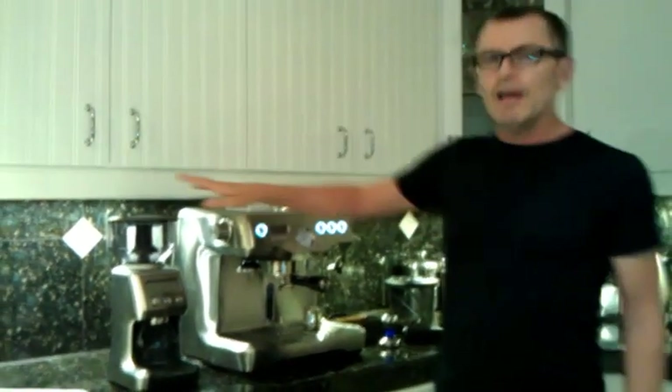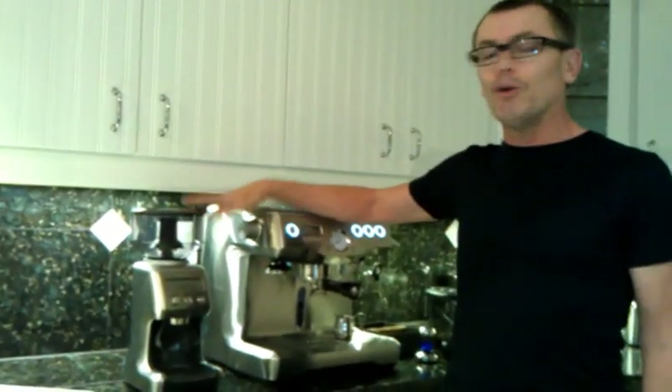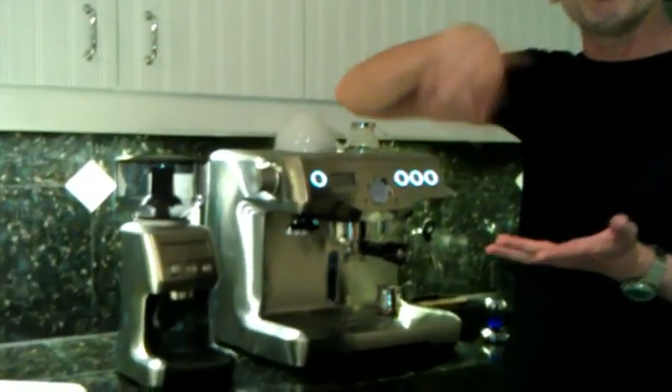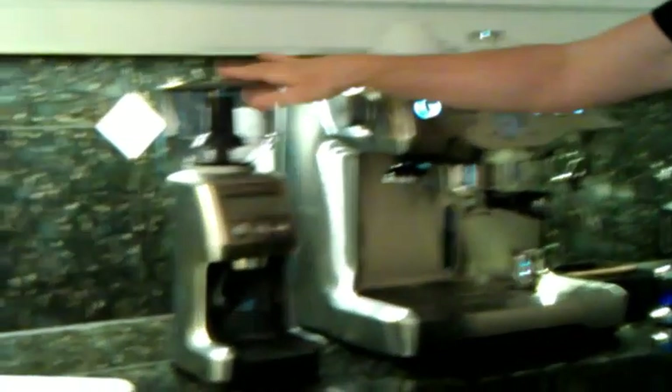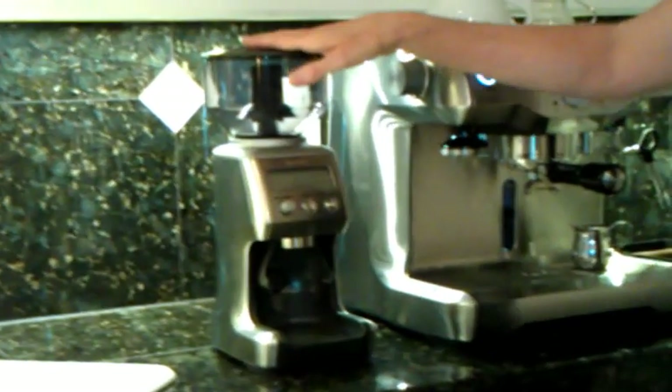You need a conical burr grinder — not one of those old coffee mills with the blades that spin around. Something like this. You can read more about conical burr grinders on the website.